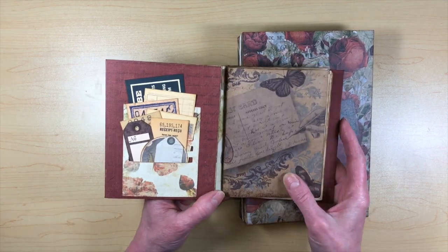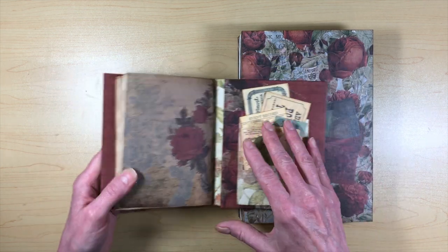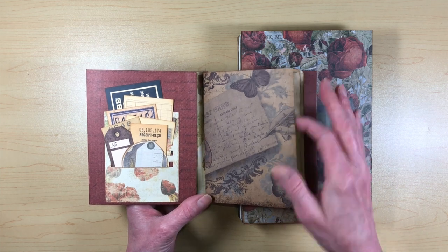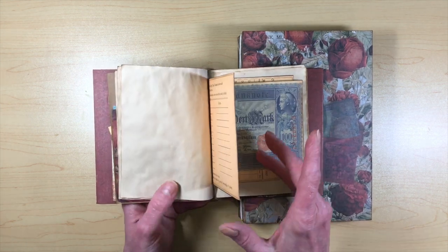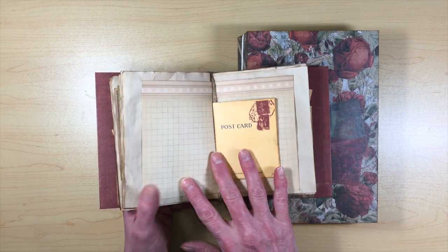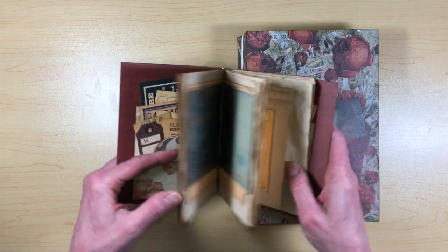She calls it an ephemera folder because when you open it up there are several pockets for ephemera — just tons of stuff. In the middle she had a junk journal. I had tea-dyed my own papers because I saw a video on YouTube about how to do it. I went through my stash — none of this I had to buy. It's a range of Seven Gypsies and Tim Holtz and all kinds of stuff.